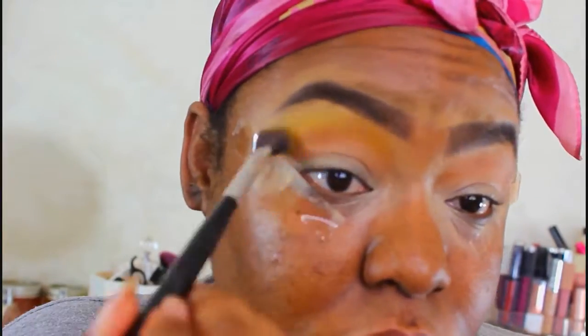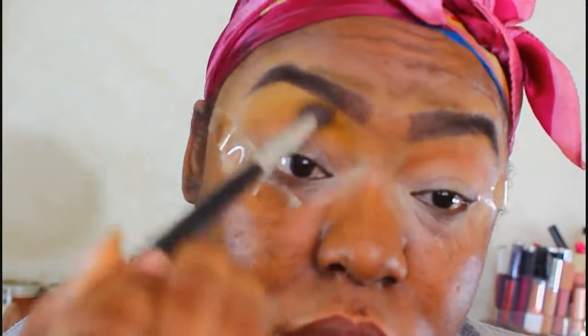To blend the transitional color out, I'm actually going to take this yellow color and blend out the edges of the transitional color up to the brow bone with that yellow.